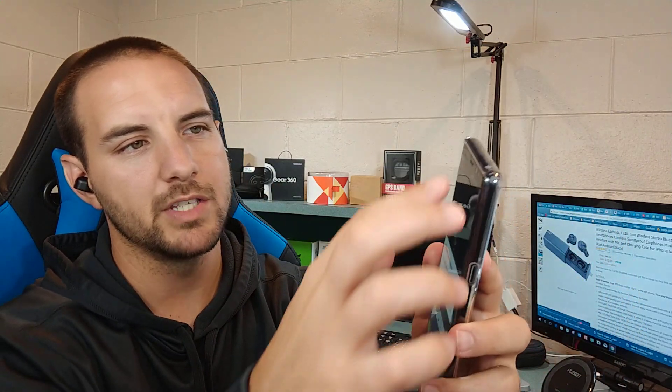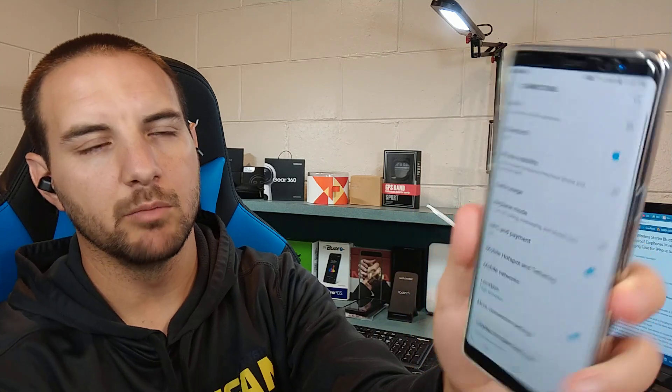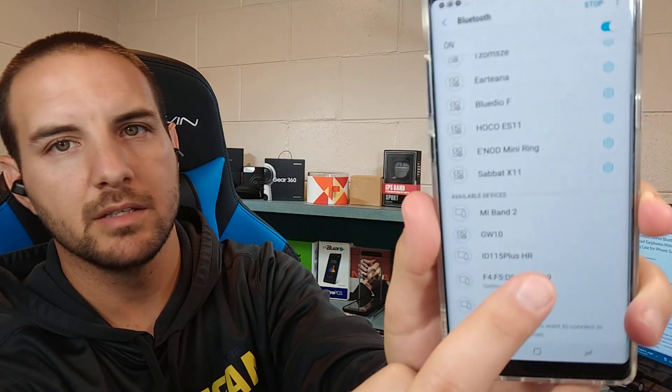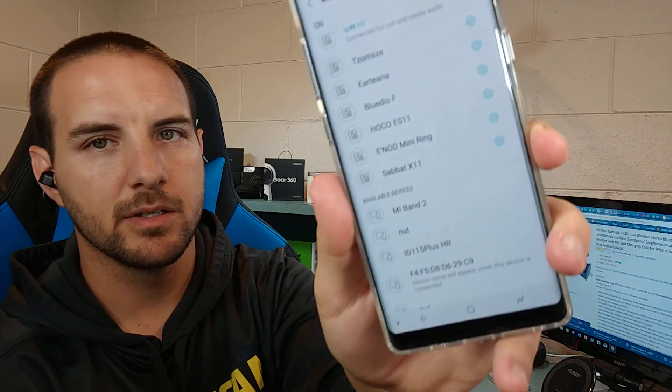With the Note 8 it automatically pops up, but with most devices you'll need to go into your Bluetooth settings. Go into connections, then Bluetooth, and there they are listed as the GW10s — click that and they're connected successfully. The left earbud acts as the main earbud, but these are actually interchangeable — there is no designated right or left earbud, which is a plus.